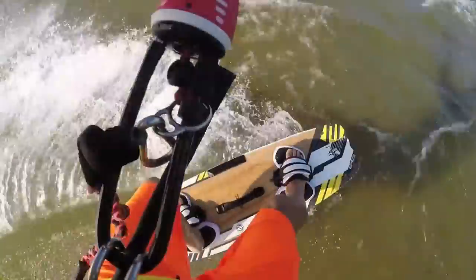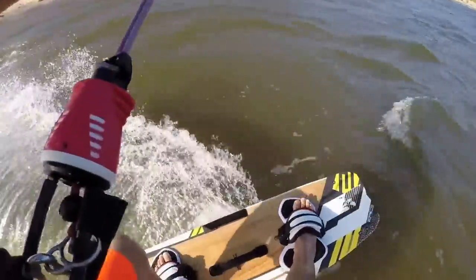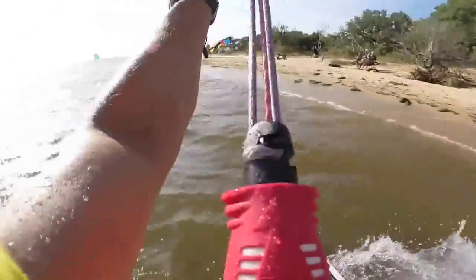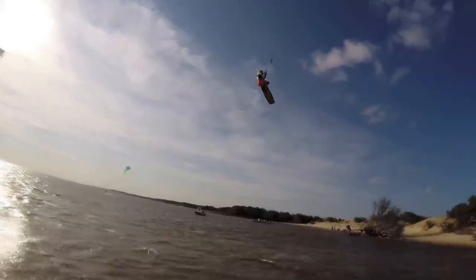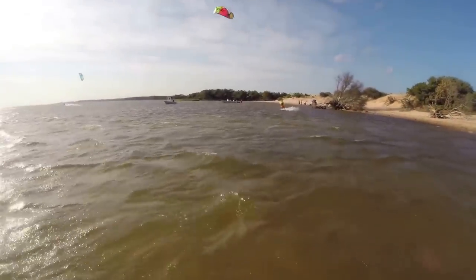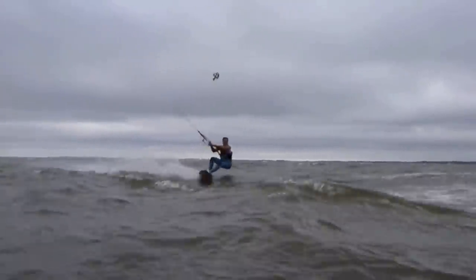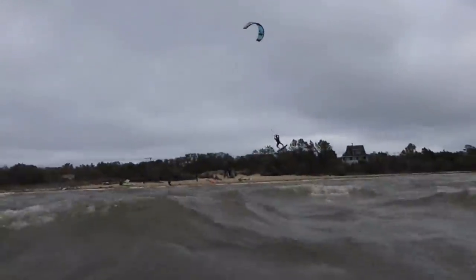We switched boards because the wind increased, but kept the Screamer 12 so we can edge better to pop and jump high. This next clip is in much stronger wind — 26 to 34 mph — using the Screamer 7 with the small Spartan board, 129 by 39. Same four-step technique, but in strong onshore wind make sure you know your distance from the beach. Step four — pulling your front hand — lets you land softly.